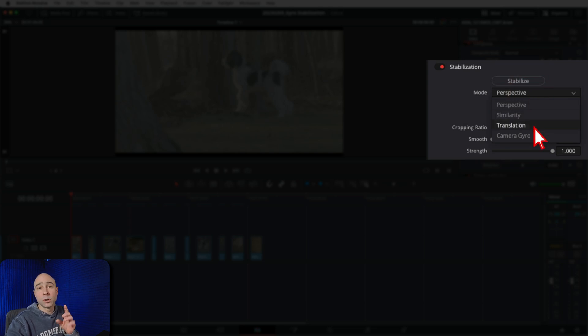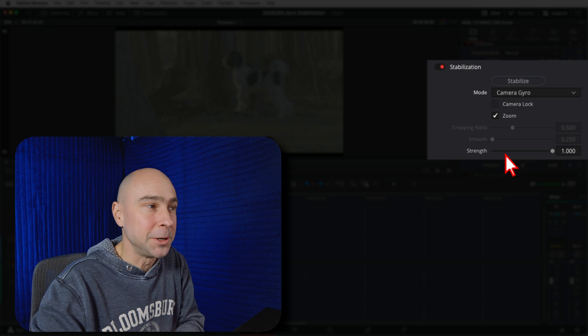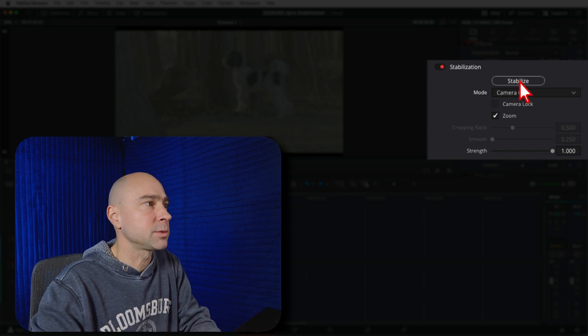But now when you have your BRAW or Blackmagic camera footage loaded, you're gonna have Camera Gyro as one of the options. I can select that and most things get grayed out — the zoom stays checked, and we have a strength slider. I'm gonna leave it at 100 and go ahead and hit Stabilize, and we'll see how it does.